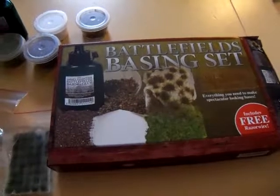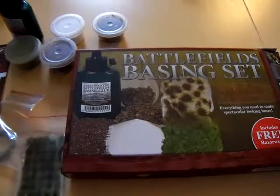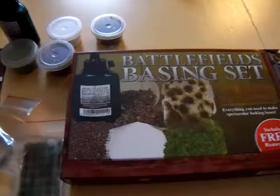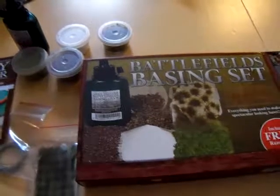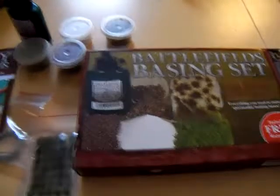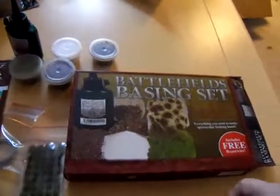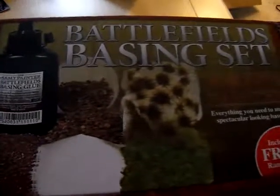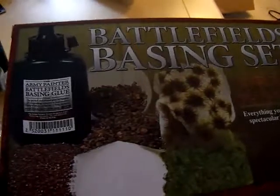This is designed to add scenic details to the bases of your minis, and it will let you create an interesting set of effects that will separate your minis from the minis you'll see from other people across the table. This is an introductory kit, and Army Painter offers a lot of options and versatility with it. Here's the starter kit — let's take a closer look at the individual components.